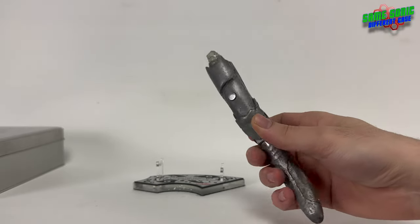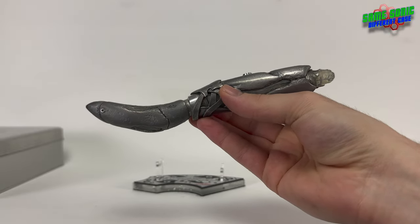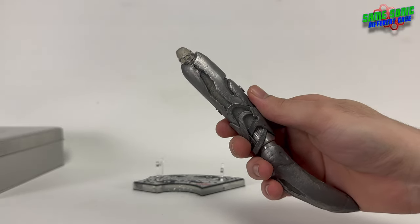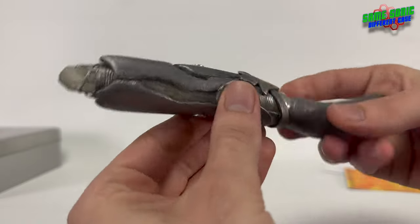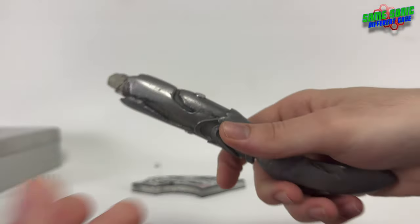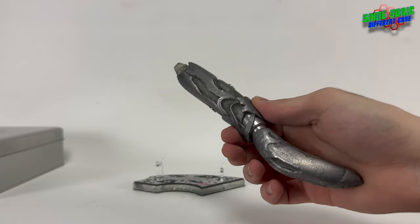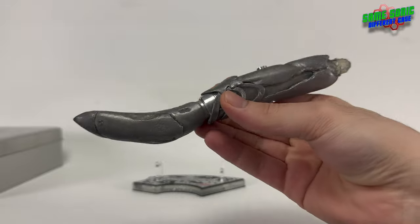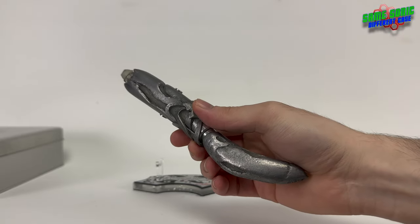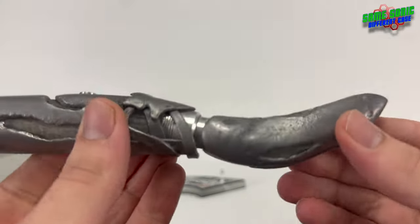I'm not the biggest fan of this sonic screwdriver design, but I am a big fan of this sonic screwdriver replica because Nick has just done an amazing job. It's just fantastic. The attention to detail on these replicas — everything is just spot on. He made them for the show and he made them for us. But the toy version of this sonic screwdriver does not do it justice at all.